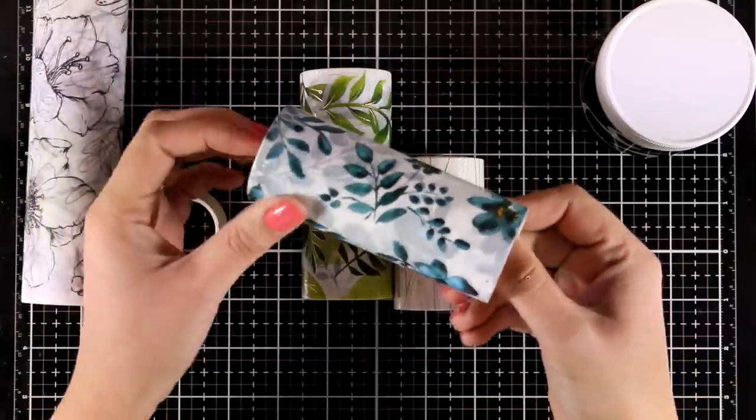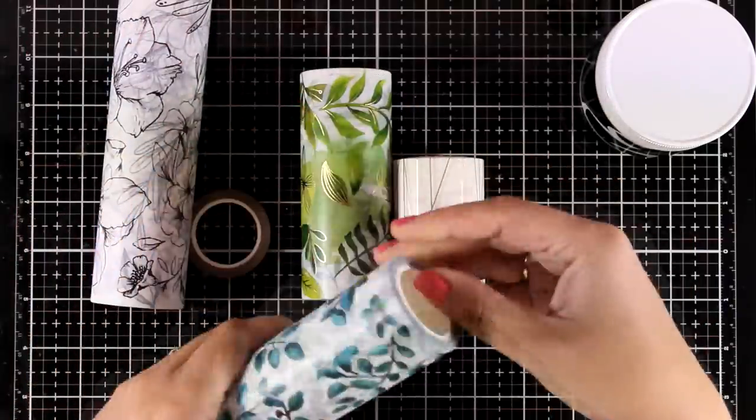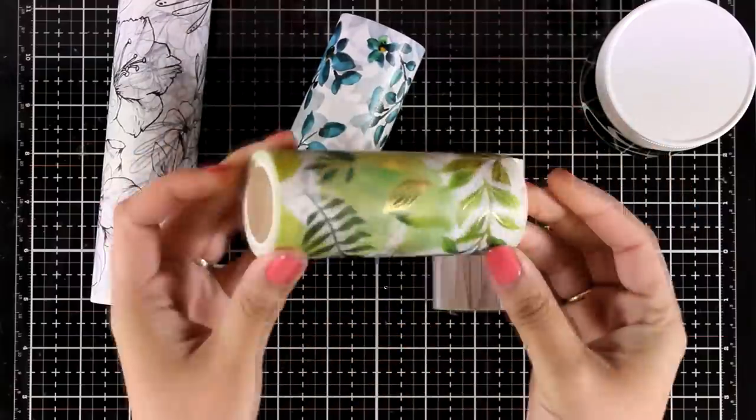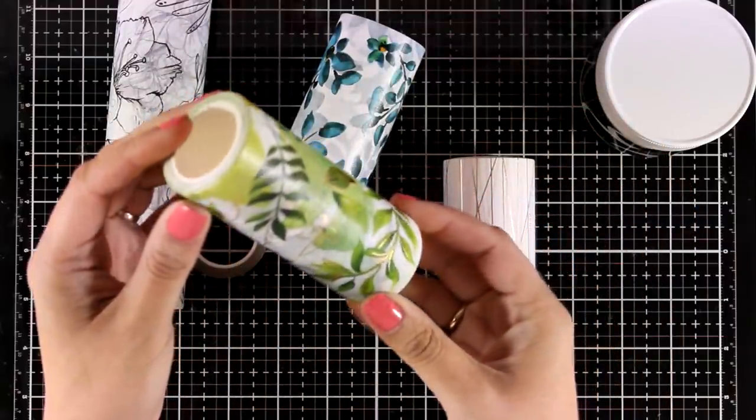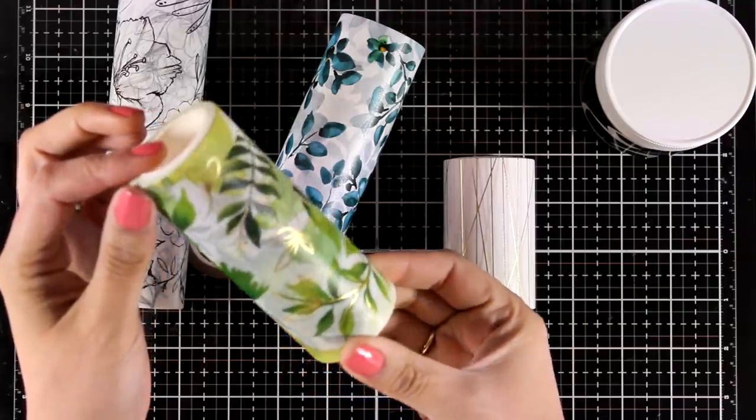Here's another one in this beautiful teal color. It is called Teal Shadow and it has lovely flowers. This one has some foiling on top — hopefully you can see it as I try to catch the light — and it is the Misty Meadows washi tape.